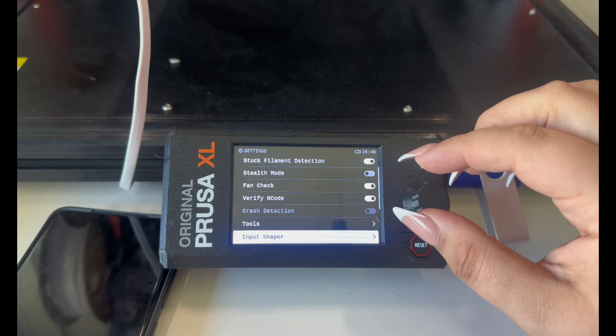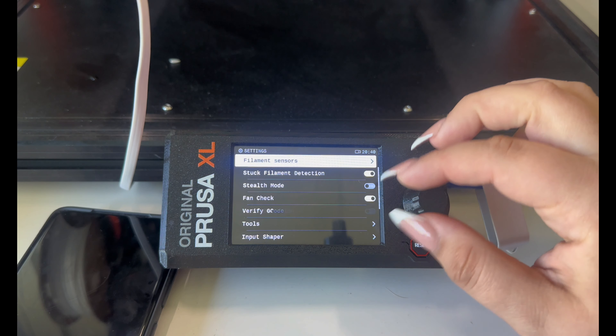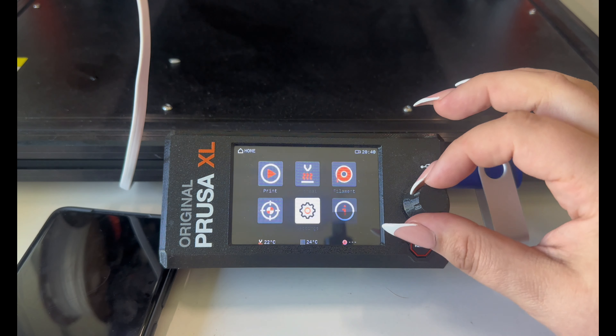Welcome back to ta-da 3D printing. Today I'm going to be setting up Wi-Fi on the Prusa XL.